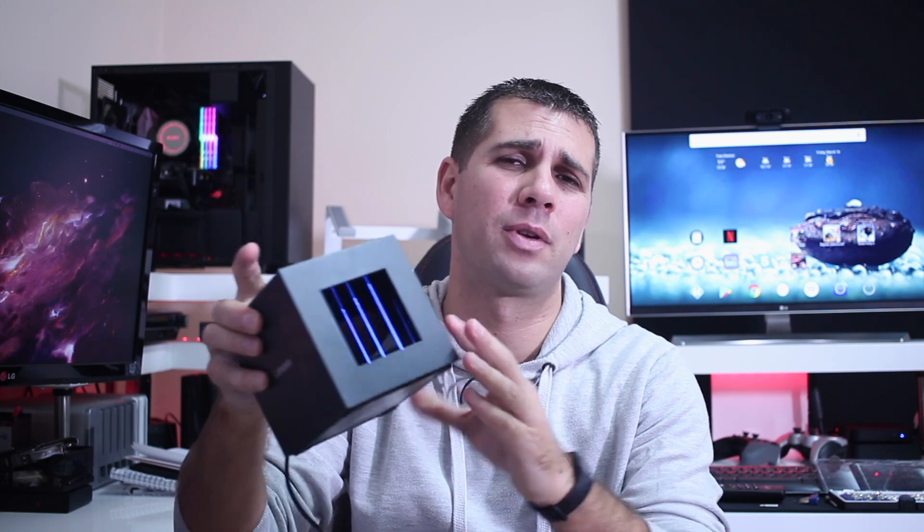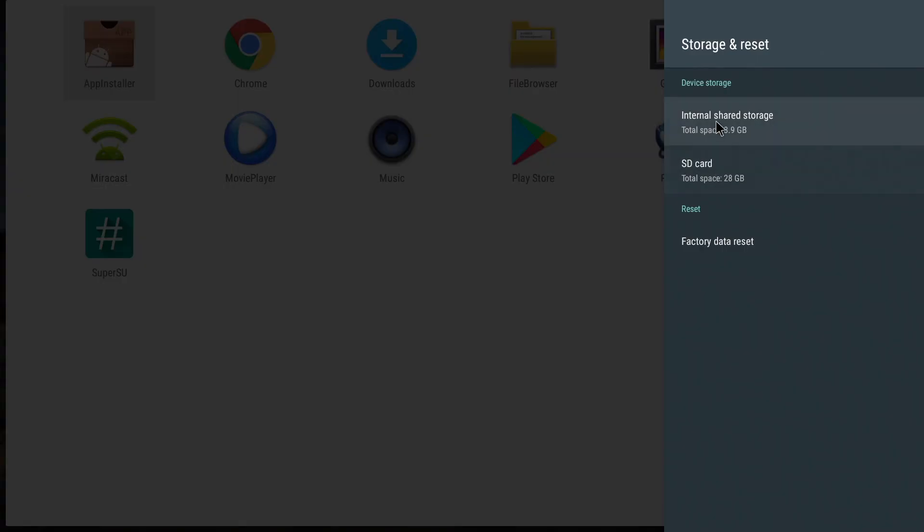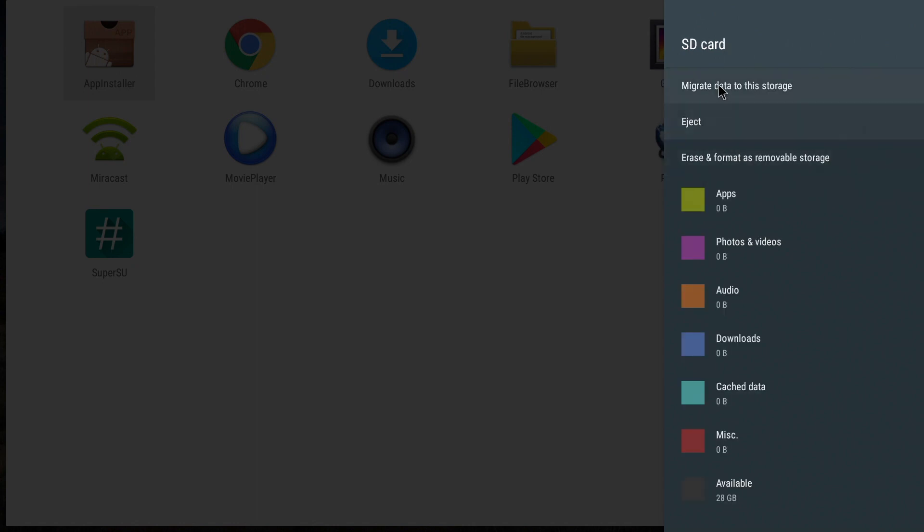Adaptive storage is one of those features that for this kind of device makes a huge difference in the way we use an Android TV box. Instead of being limited by 16GB of internal storage, if you insert a 64GB SD card or micro SD card, you can expand the storage and have a lot more room to install apps and games. Android 6 is in my opinion the version that makes total sense for this kind of device.